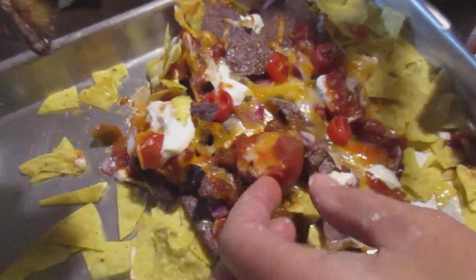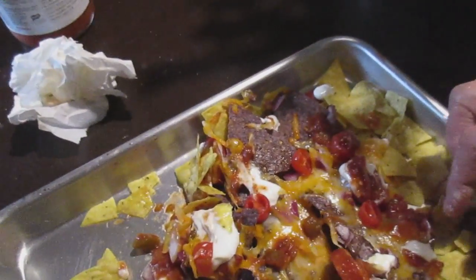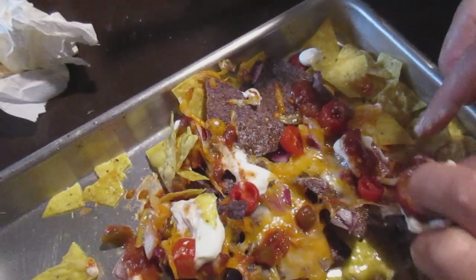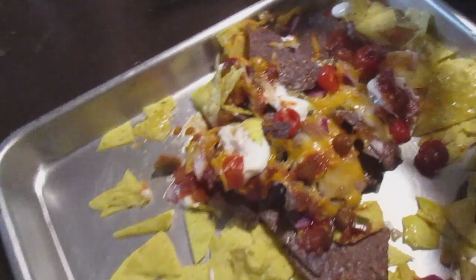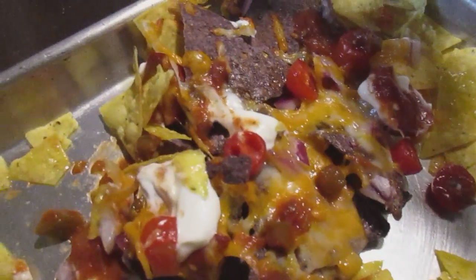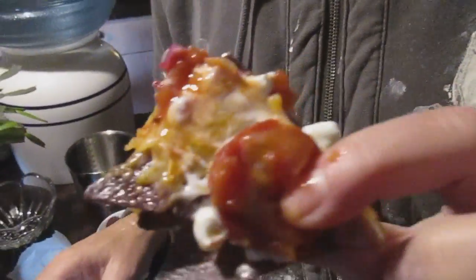So this was an experiment of mine, but I think it turned out pretty good. It's kind of like a pizza nachos — smoky nachos. I'm the nacho man. Banana Joe's nachos. Smokin' nachos — try it, it's really good. Try it if you like it. Smokin' nachos. Enjoy.